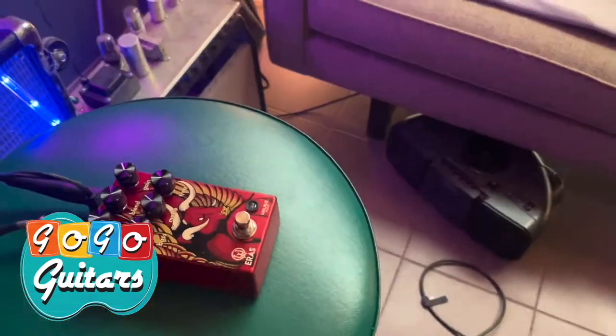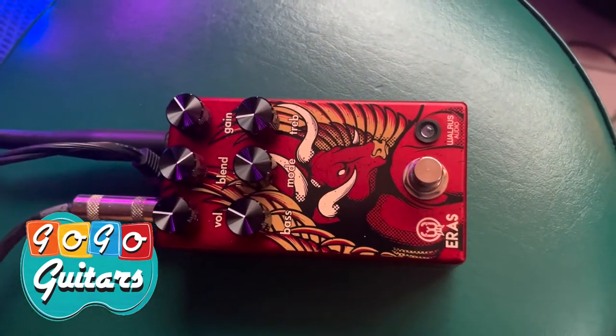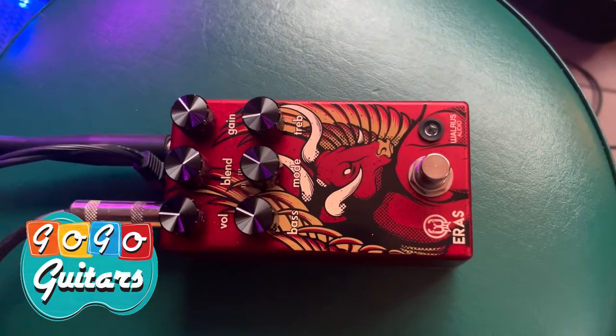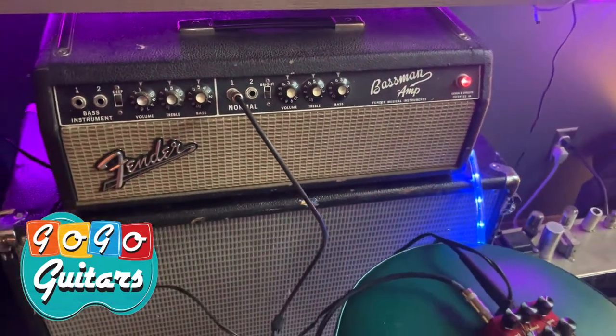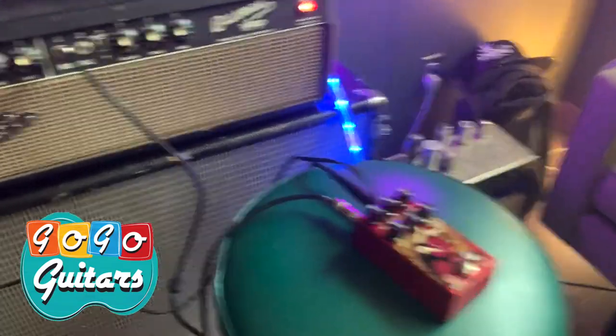Hey, Perry here at Go Go Guitars. We got some pedals in and we want to demo one of them today — it's been a great seller for us. It's the Walrus Audio Eras distortion pedal. It's a really great pedal. It's set to the best settings we've found, although you can dial it many different ways. This is going through a Fender amp and a 4x12 with some Celestions in it. This is what the clean sounds like.